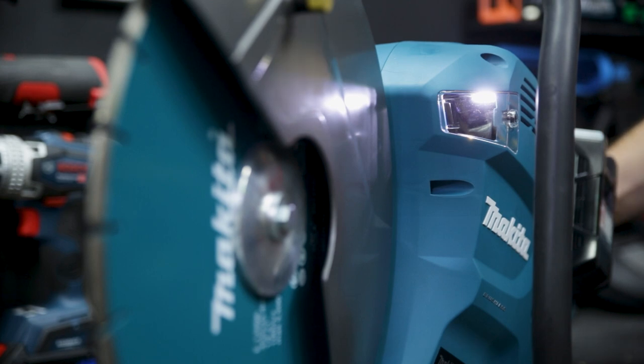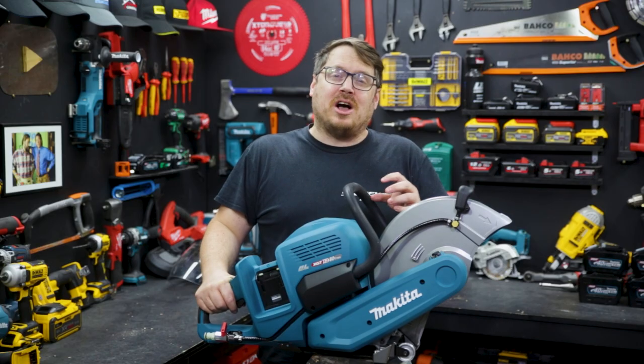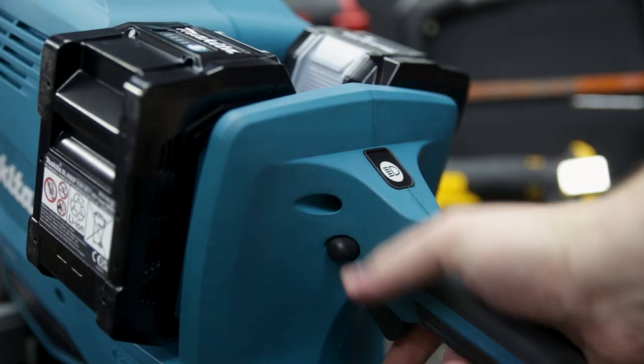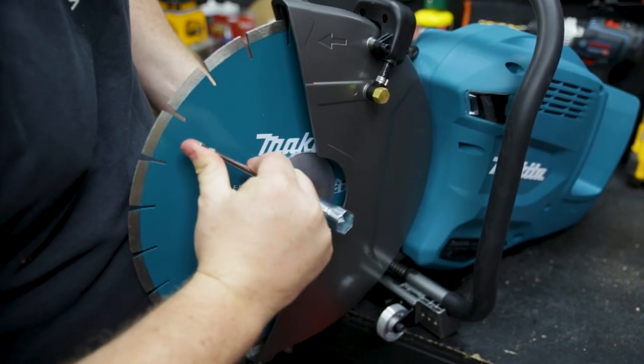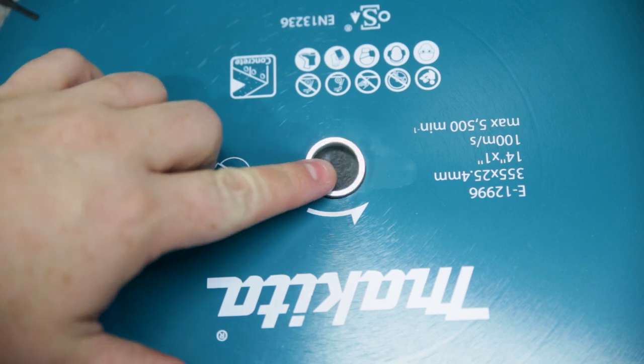There's a nice bright work light up the front if you're working in a dark or enclosed space, and you can toggle that light on and off. There's a very simple blade change as well — the tool for changing the blade comes with the saw, as well as an adapter ring so you can use the blade of your choice.